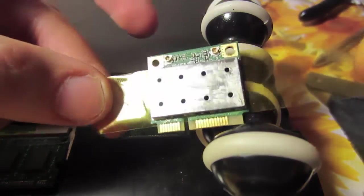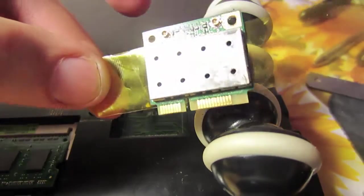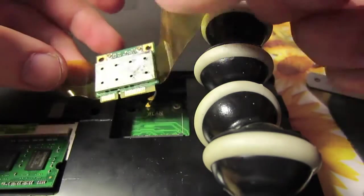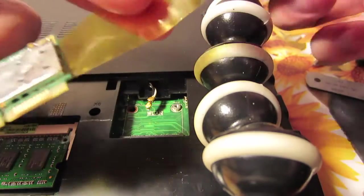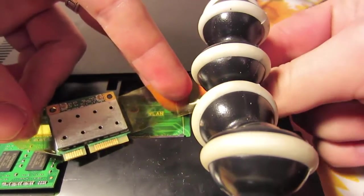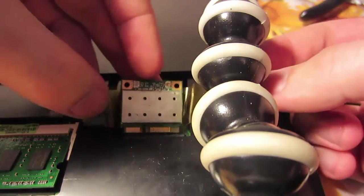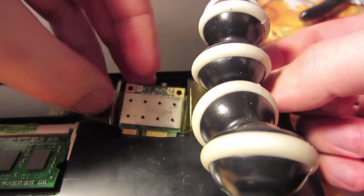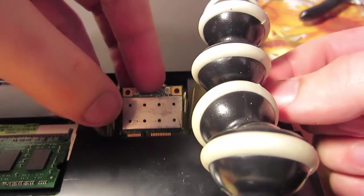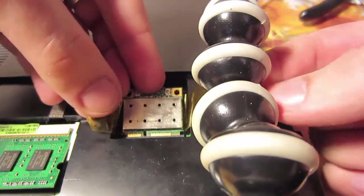It's very important not to fix the heatsink before you put this module in. First we need to install the module, and only after that we will mount the heatsink — because otherwise it doesn't fit.